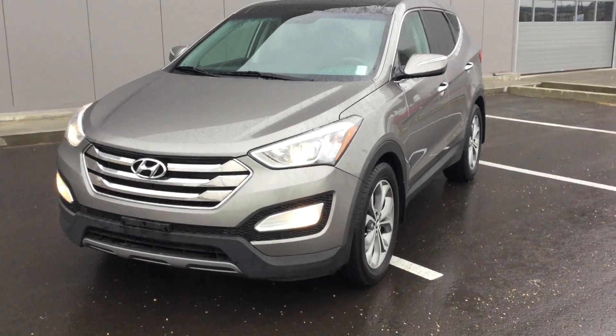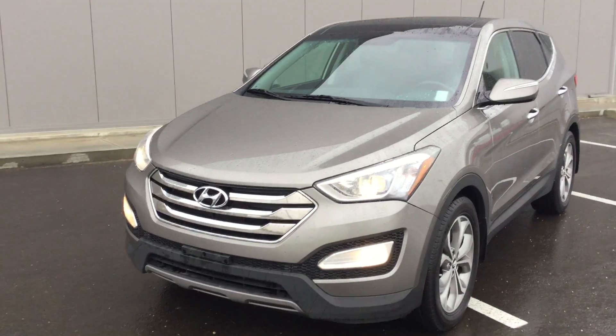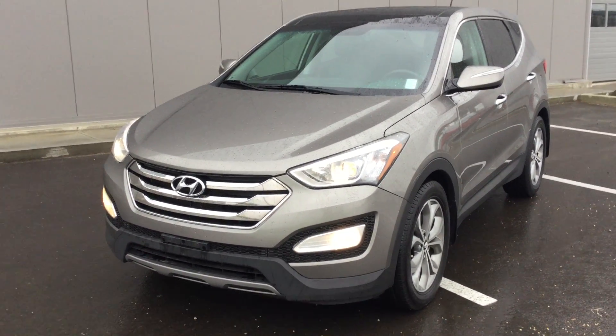Hello Jeff! How's it going today? It's a rainy morning here at the River City Hyundai, but I wanted to do a quick video for you on this 2013 Hyundai Santa Fe Limited.